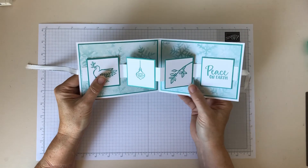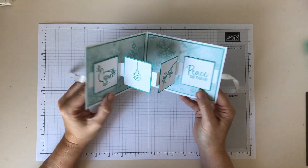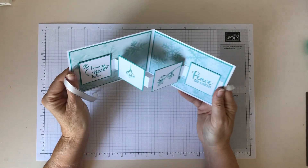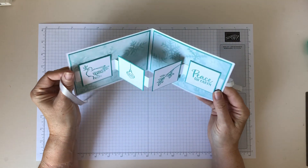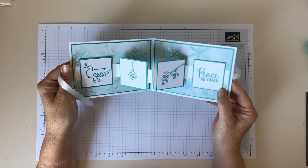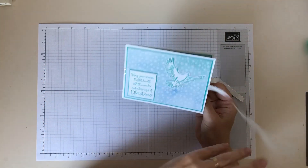You can obviously add any detail you want inside and any papers and things and decorate it on the outside. It looks quite complex, but once you've actually cut all the pieces, it's not too complex to actually put together. And like I said, you can make it versatile to be any sort of design.